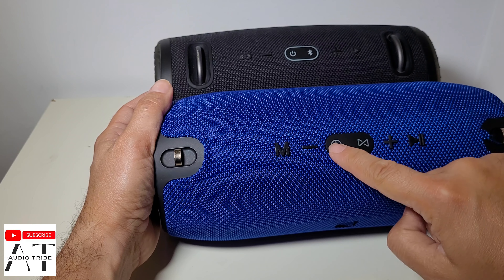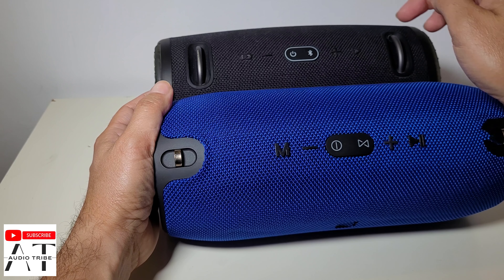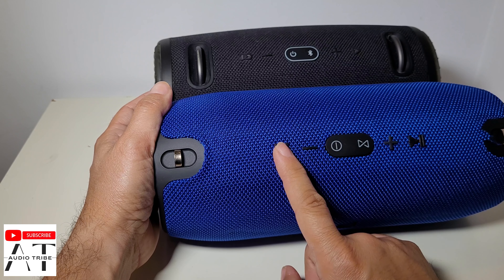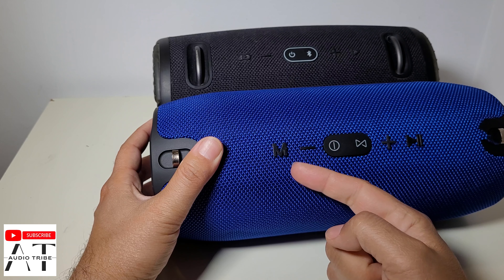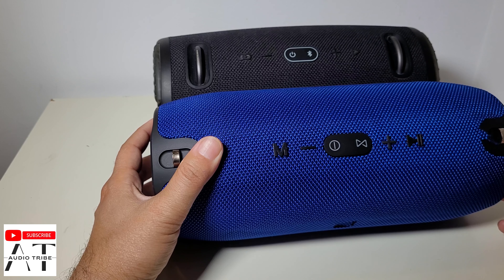We have a power button, Bluetooth, and minus and plus volume buttons. This is the mode button, because the fake JBL speaker has radio, card, Bluetooth mode, AUX mode, and a play button.